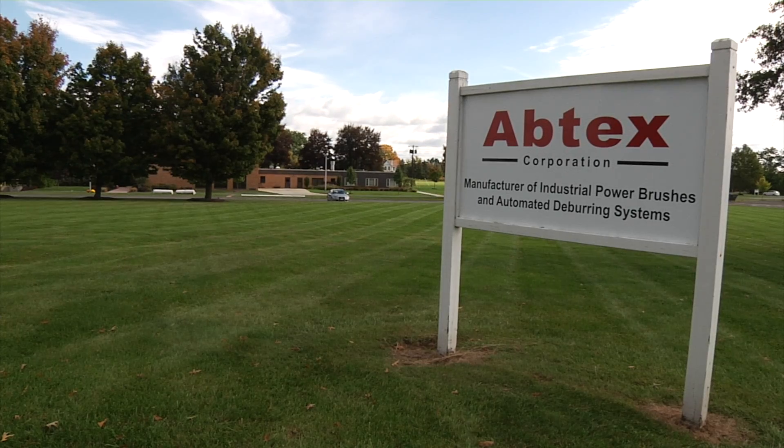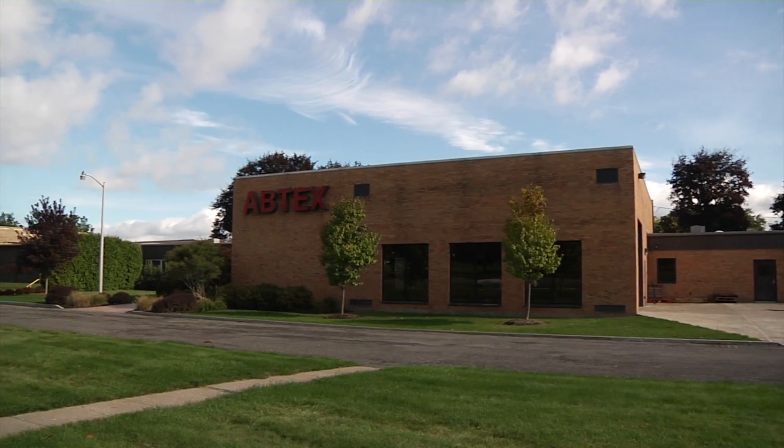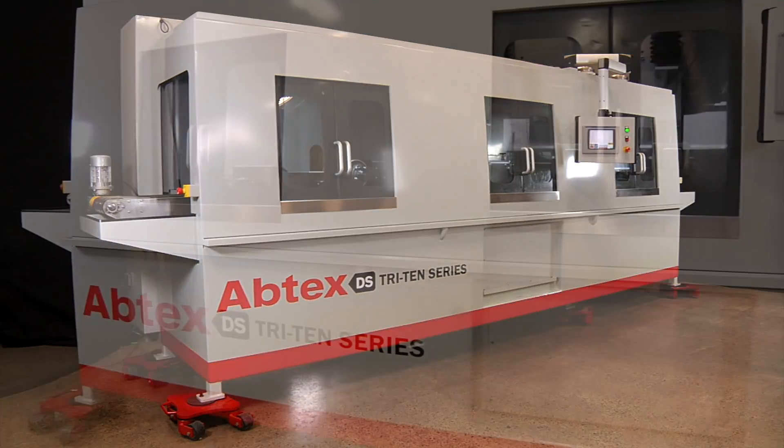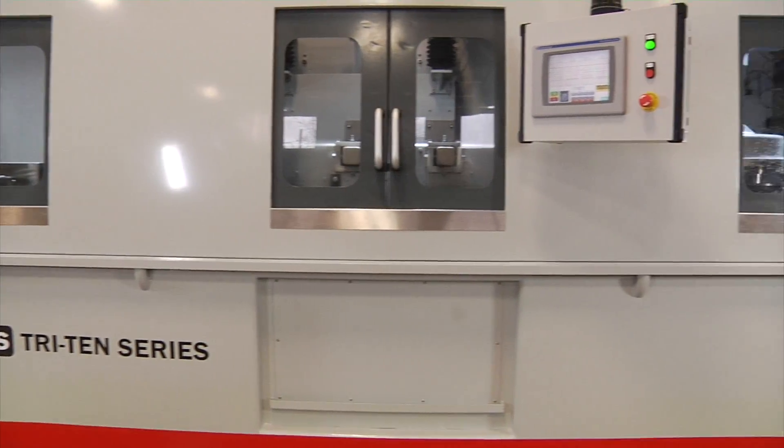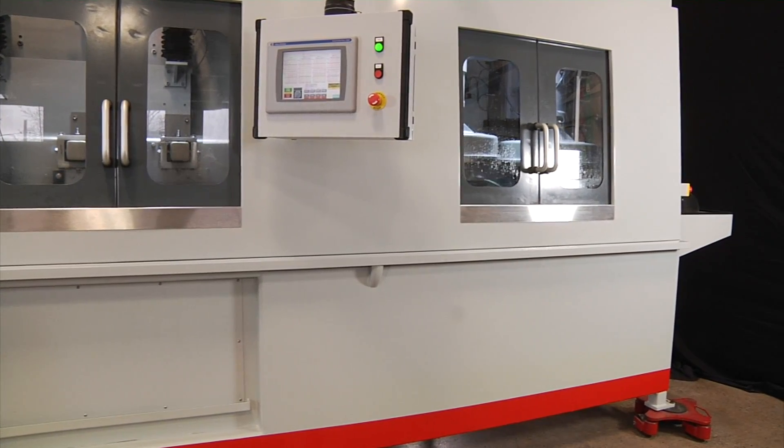That's why this manufacturer came to Abtex, seeking a superior deburring solution. And this customer's quest for higher quality led to the design of one of Abtex's largest and most sophisticated deburring solutions yet.